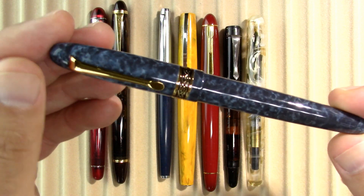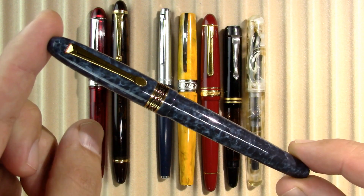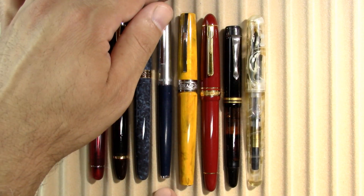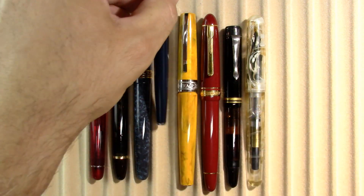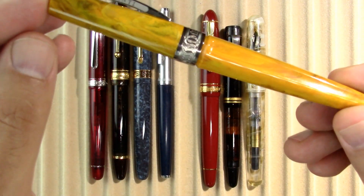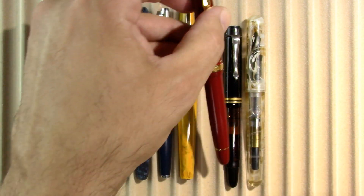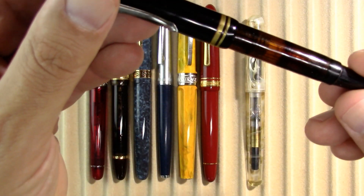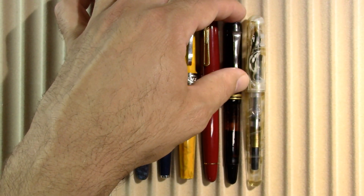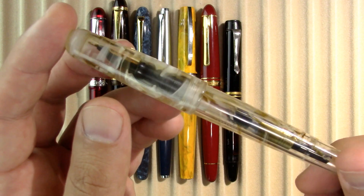I have — why am I drawing a blank? Because the name is so complicated — an Italics Parsons Essential. I have a Camlin Sovereign, which will be next week's review. I have a Visconti Mirage. I have a Platinum President. I have a Prima 61, a nice Hungarian pen, which I reviewed this week. And I have a Birmingham Pens Model A, which I finally put up its first impression this week.